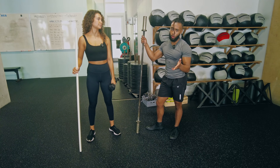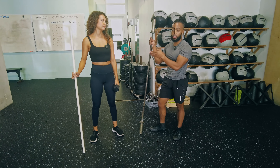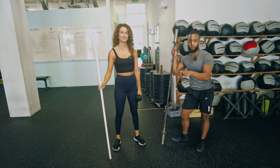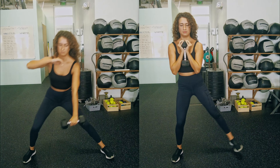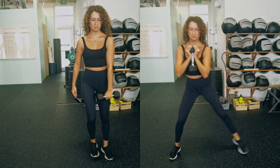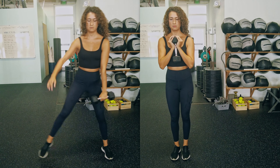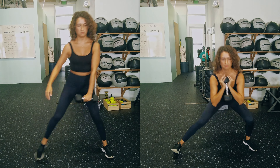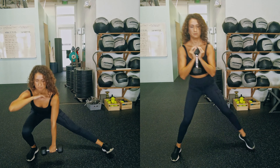Here's your progression for the lateral lunge. First place you should start would be with a stick, if you've never done this exercise before. If you are used to doing this exercise, then move on to a dumbbell — you can either go unilateral with the dumbbell in between, or holding in a goblet position. Just pick one and stick with that variation for a while and keep trying to increase the weight.